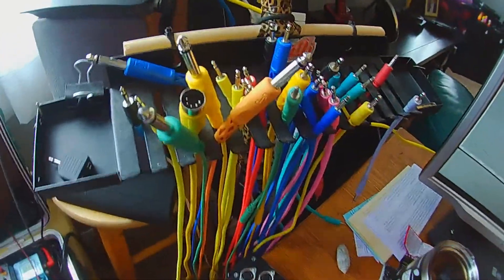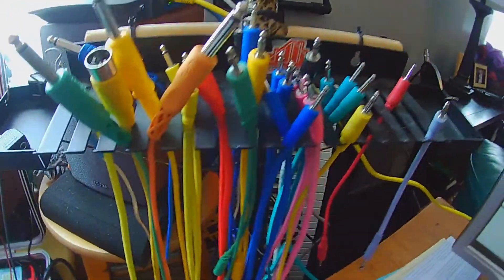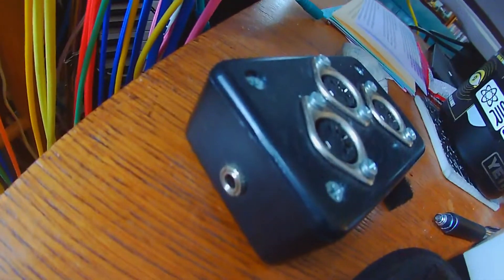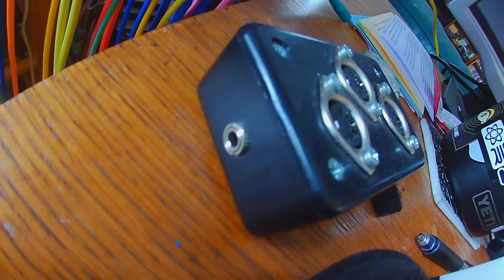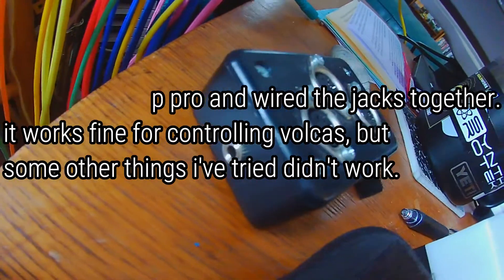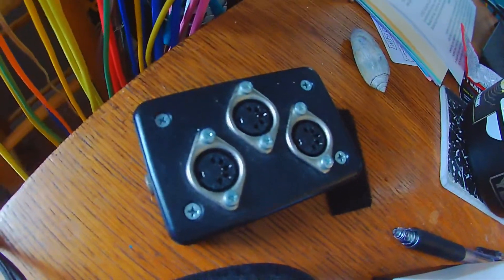I bought a cable hanger when I was doing a lot more modular — it's really cool and people like to admire it. I made a passive MIDI through box. It has the quarter-inch, half-inch, and three stereo mini jack MIDI standard, and then I put MIDIs into that.